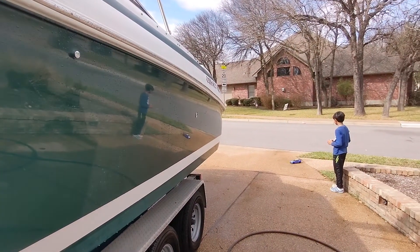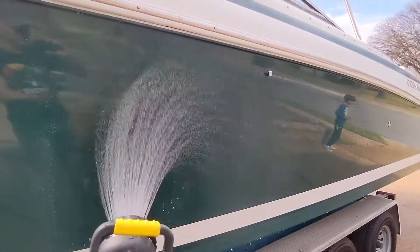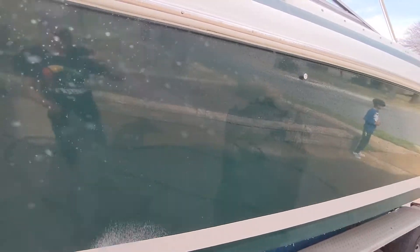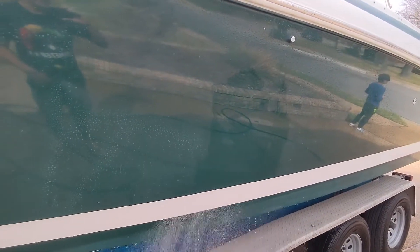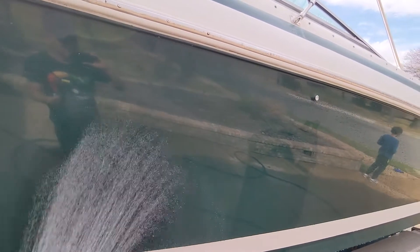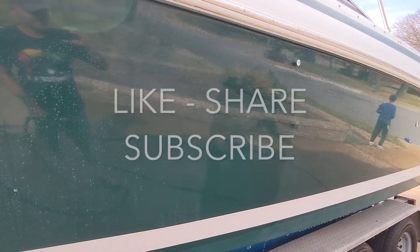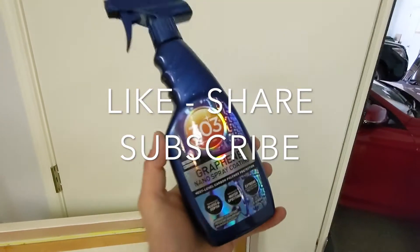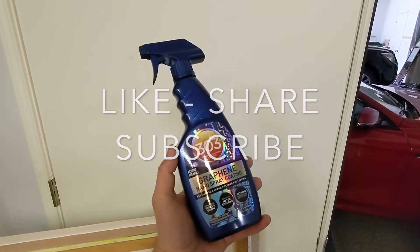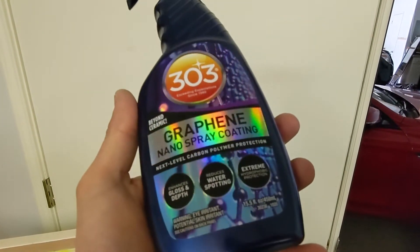Look at this — that is amazing. Yeah, I'm really happy with the results. I was going to put a smooth blue ceramic on this side, but I think I'm just going to continue graphene coating the rest of this side. On the other side of the boat I'm going to use the smooth ceramic coat and then compare them in a few months. The actual coating I used is this one here — I'll put a link to it in the description so you can purchase yours.